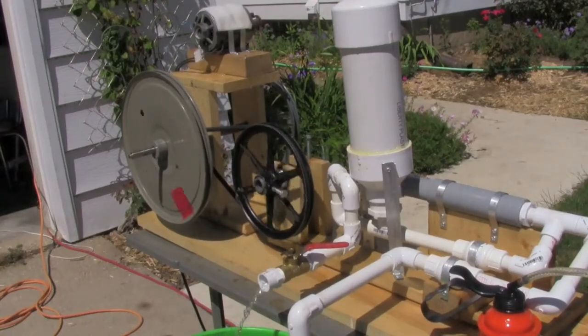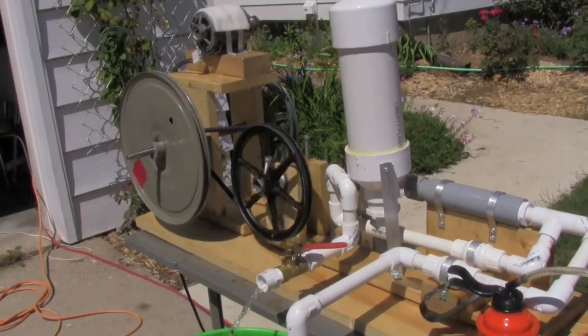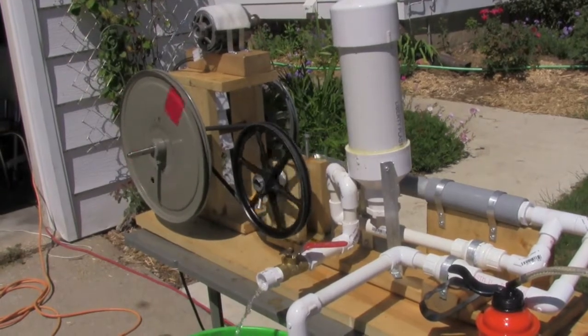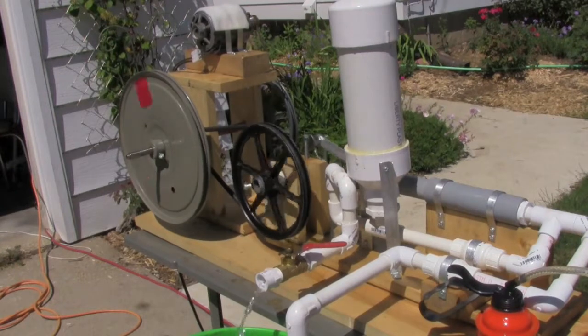Alright, so today I thought I would show you my new homemade piston pump. It is a bit windy, so I hope it won't mess up the sound. But as I said, it's a homemade piston pump.